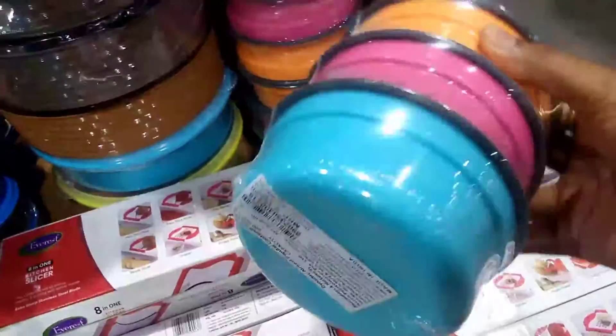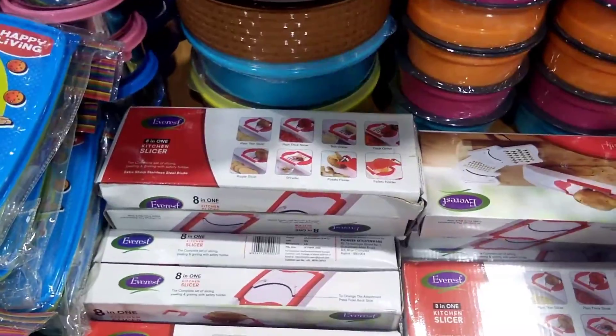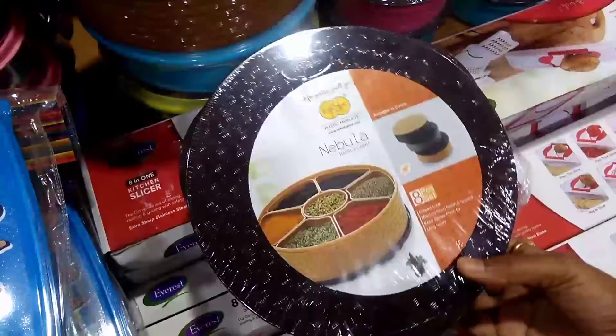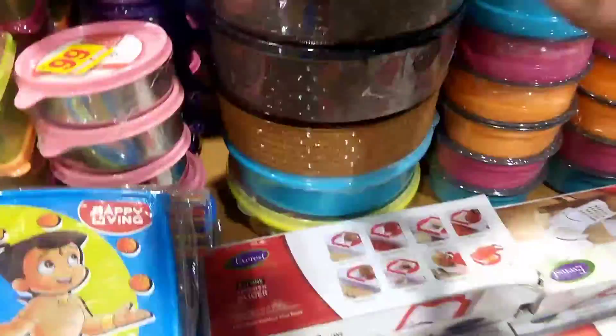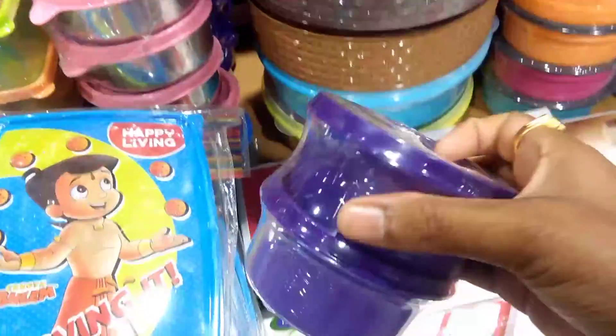So foodie mixture, 99 rupees. Next, 3 boxes — so nice colors, 99 rupees. So kitchen item, 99 rupees. Storage box. Spices, this is 99 rupees. So this is a tiffin box, this is 99 rupees.